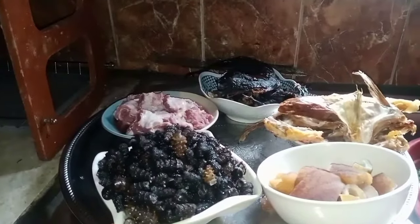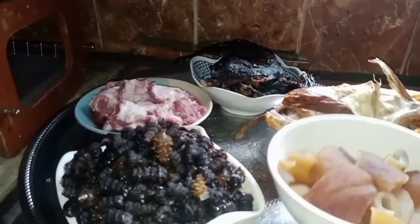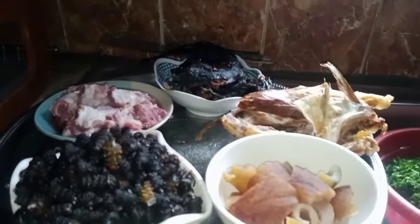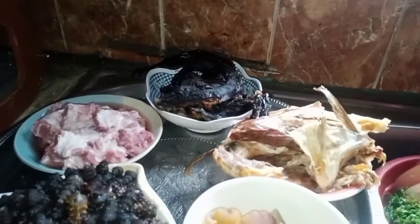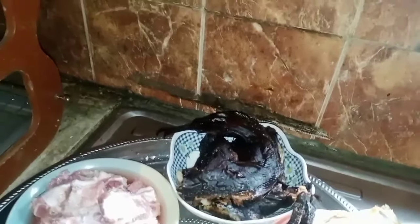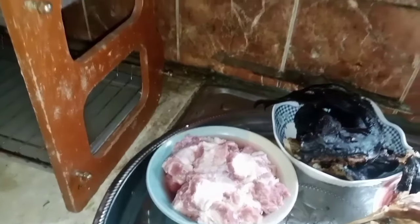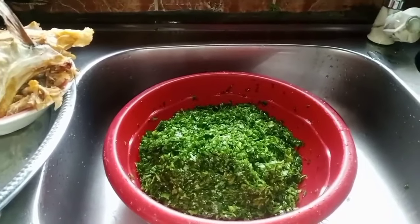I have here my periwinkle. I have here pomo — also called canda or cow skin. I have my stock fish. I have my smoked fish. It's washed to the bone. I have my beef — the rib of the cow. And I have my water leaf here, washed and shredded.